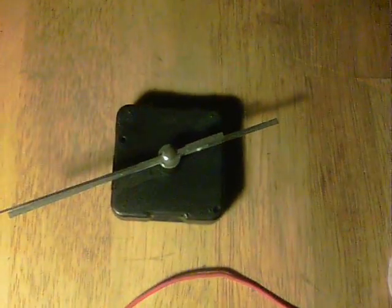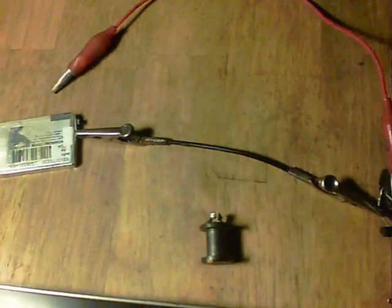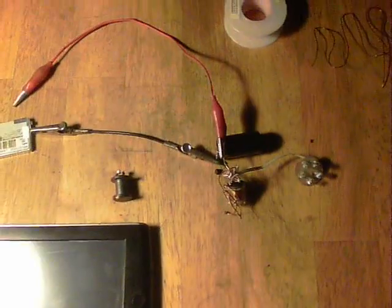Right, I'll put the light back on. There's the clock now, and that was just one tap on that battery. Thanks for watching.